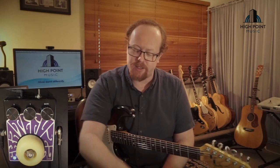Hello and welcome to another episode of High Point Music's Gear Reviews. In this episode I'm going to show you something pretty cool — it's the Dr. Acid Skate Fuzz.